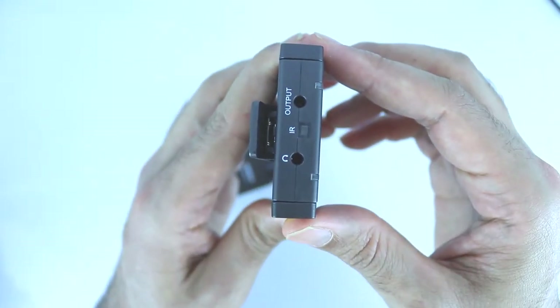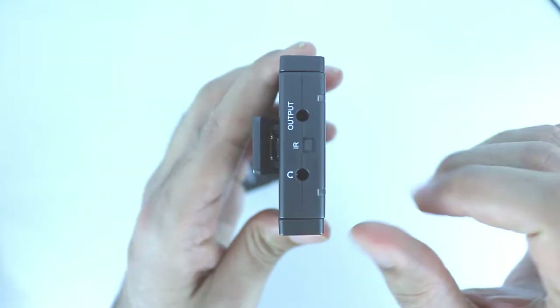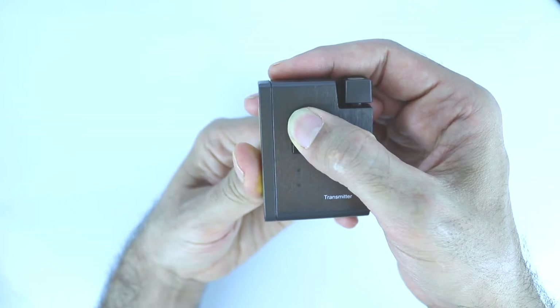If you look at the top of the receiver, you see a transparent plastic under the IR. At the same time, on the side of the transmitter, you see the same transparent plastic above the IR.